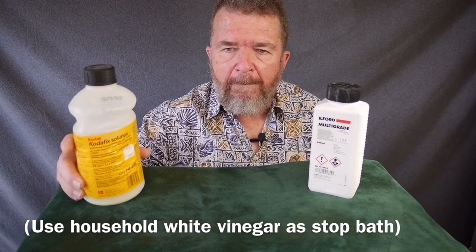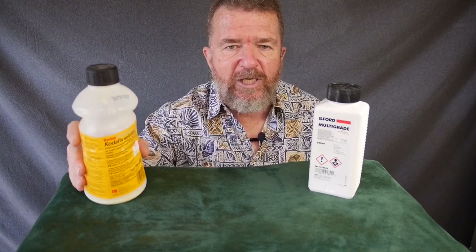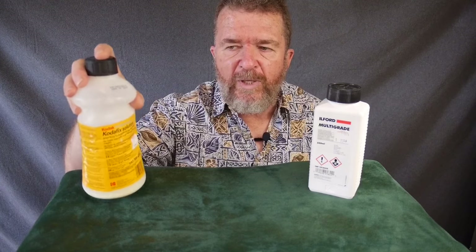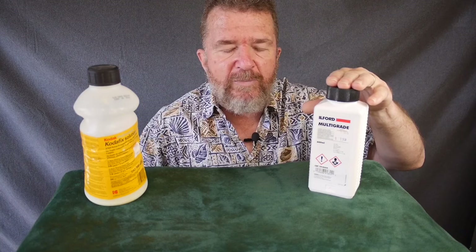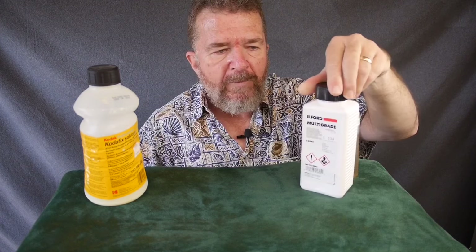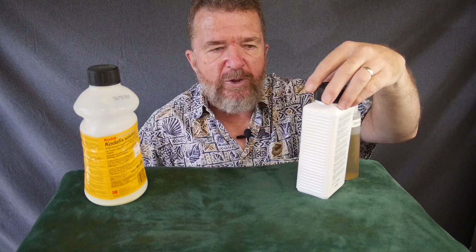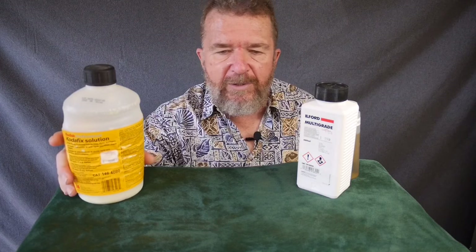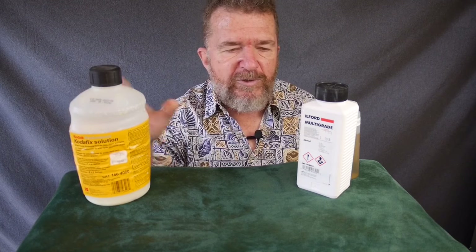For fixing, I like to use a non-hardening fixer with fiber-based paper so it rinses the chemicals out of the paper fibers better. Hardening fixer is really better for film. There are non-acidic fixers available from places like Freestyle Photo or B&H Photo. I usually mix the liquid concentrated paper developer at about 1 to 10 or 1 to 15. These two bottles — a multi-grade developer and a big bottle of fixer — were about $11 each, so around $22 gives me a lot of printing capability.